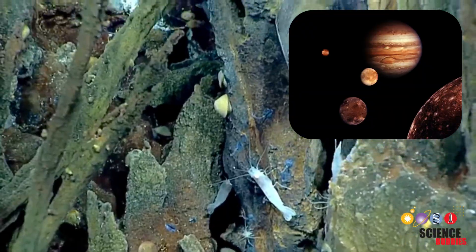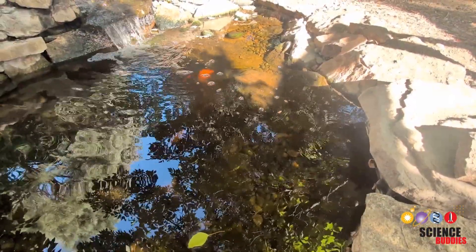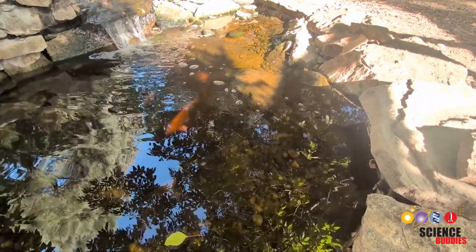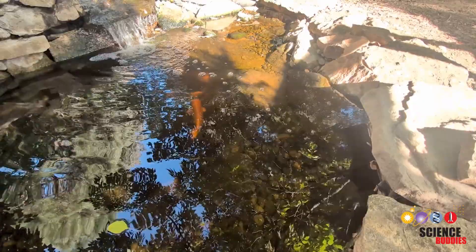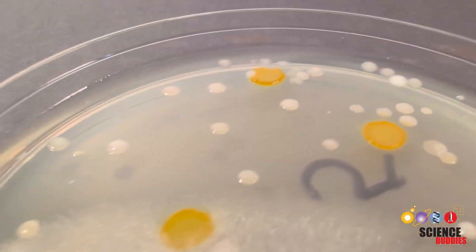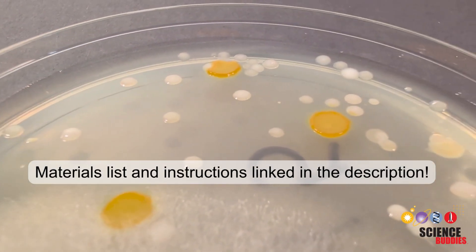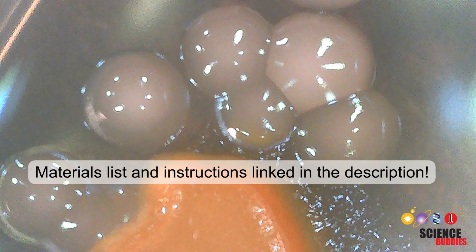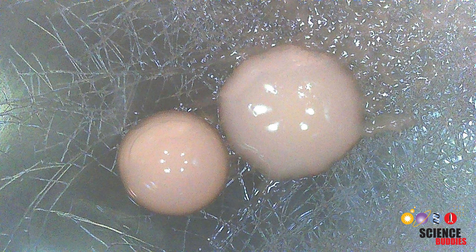In this science project you will investigate whether there are microbes in a natural water source near you that could have survived some of these early Earth conditions, including very basic and acidic waters. You will attempt to culture these microbes on agar plates, which are also known as petri dishes, and on at least some of your plates you will likely end up growing some microbes like the ones you see here.